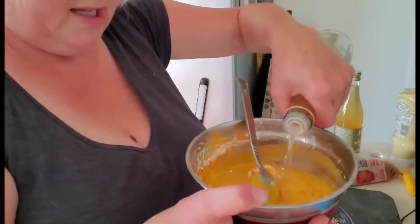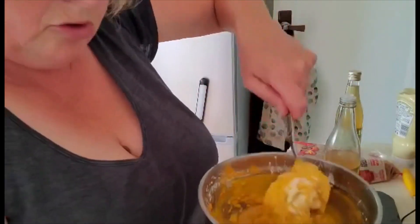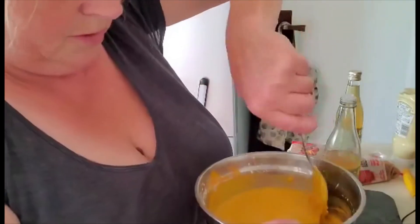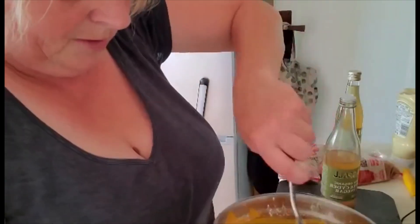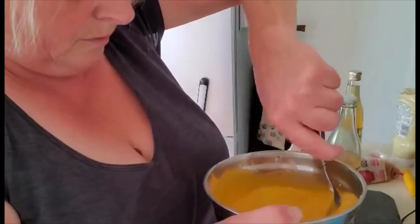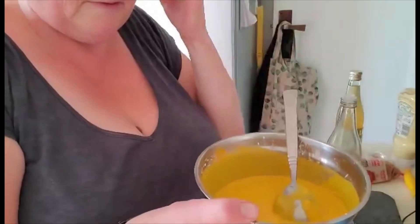I don't really want to get this on your clothes — turmeric is a lovely colouring but you can see I never use an apron. I don't know why, but I don't. Right, you can see this is now pretty smooth and I'm going to add this to the mixture.